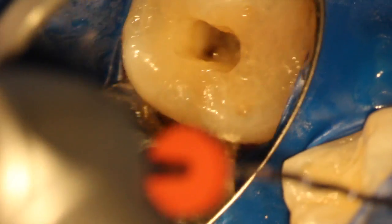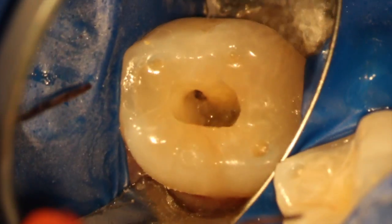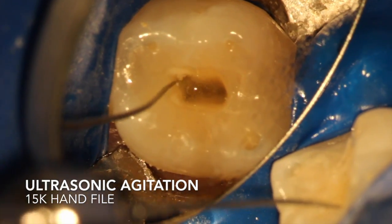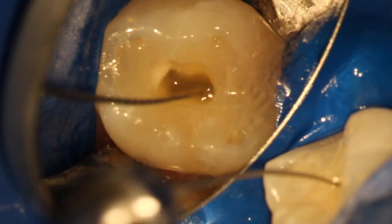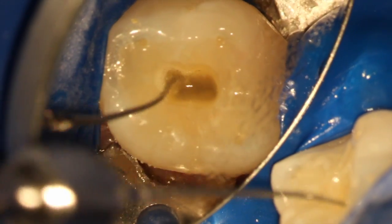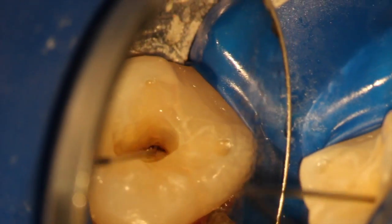I'll spare you the full shaping protocol — maybe in another video I'll go through that — but essentially keeping it at an 04 preparation, so it's not too tapered. The idea is to keep less taper and conservative shaping. Just take what the tooth gives you. At the end, we do some ultrasonic agitation with a 15K file on medium to low setting. Spend about a minute doing that.